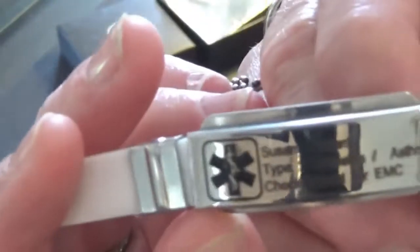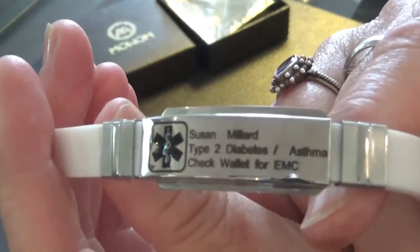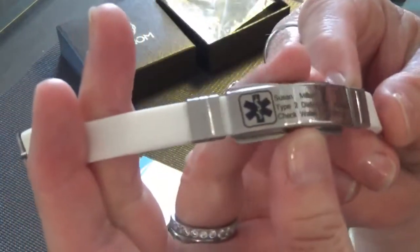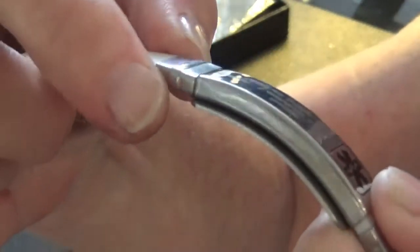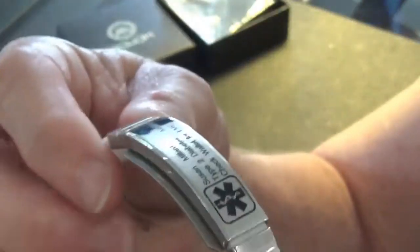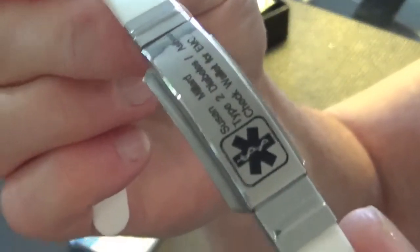It got more on the front than the bracelet I paid more for. This one didn't print my medications, whereas the MauWam has them on the back. Because this is worn like a watch band it doesn't flip around. It is curved to better suit your wrist, naturally curved, and these two stays do move down the band so you can adjust the clasp to where you want it — under your arm or wherever — to make it as comfortable as you need.